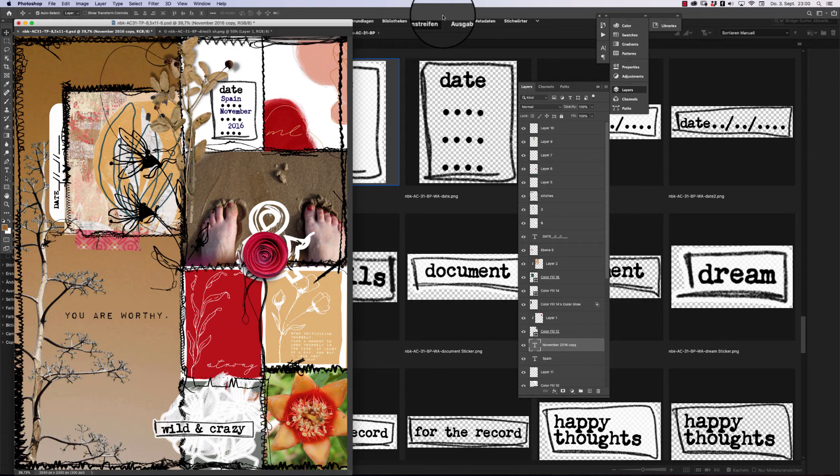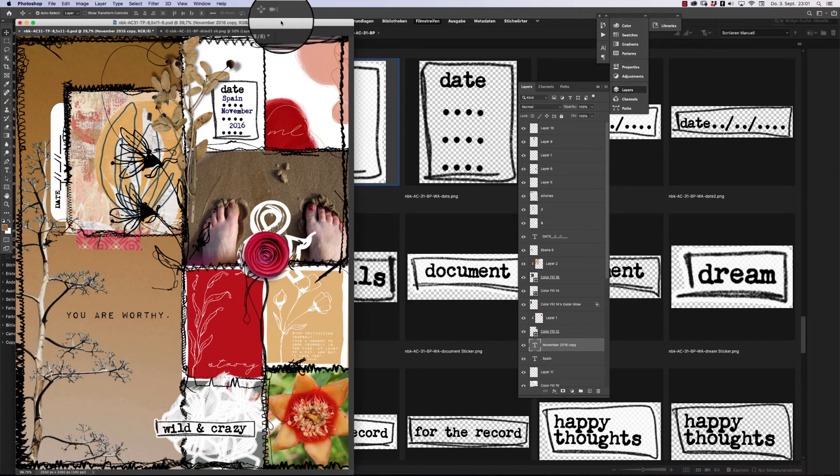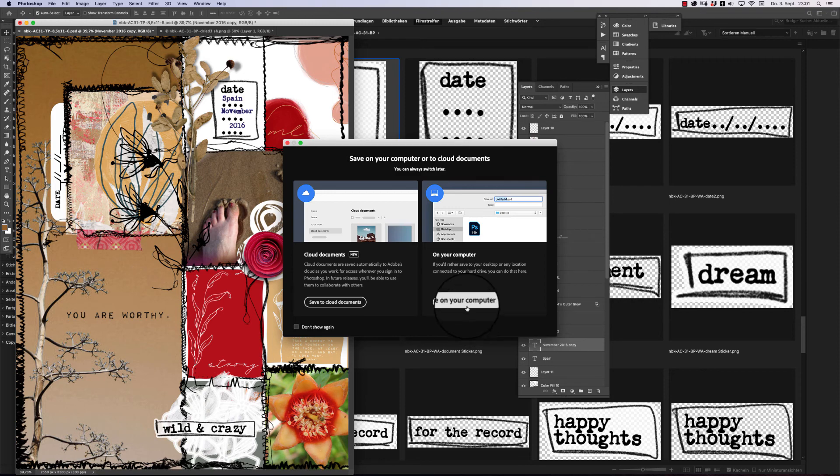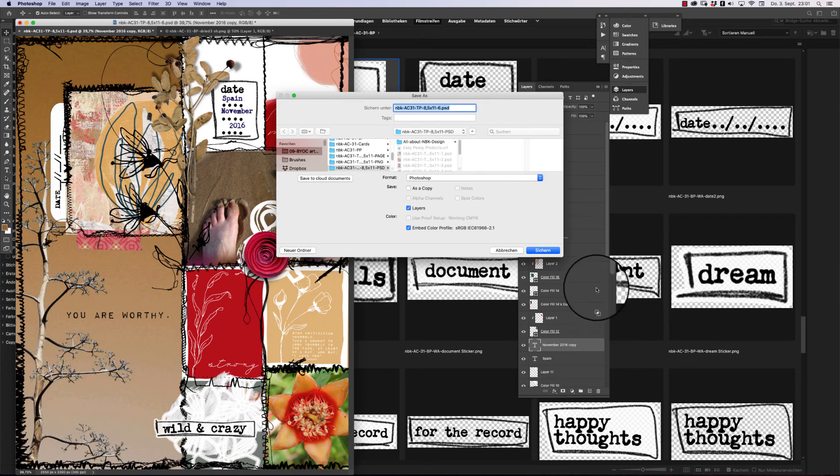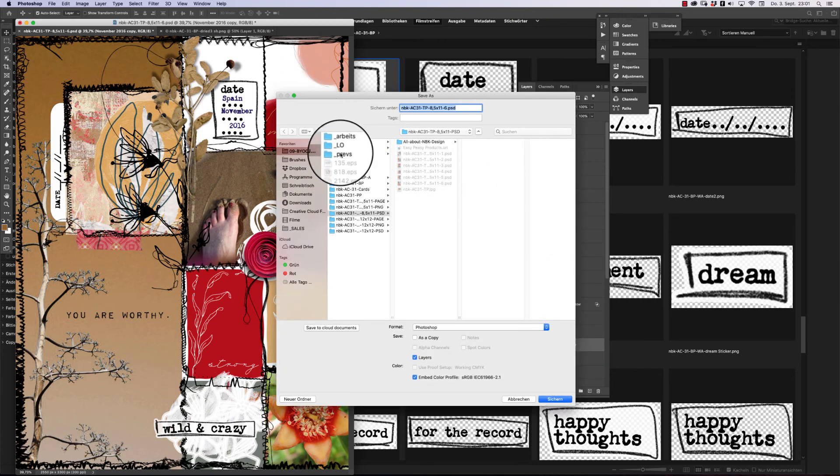Here we are — the ready-created layout. As you could see in the demonstration, it's so easy to use this kind of template. You only need to drag and drop photos, some artsy bits, word arts, and you're done. You also don't need to do a lot of journaling because with the cards and quotes you get this kind of journaling vibe without too much effort.